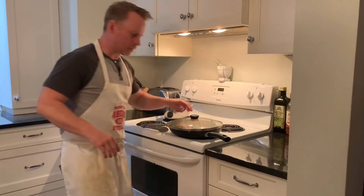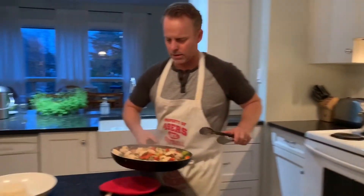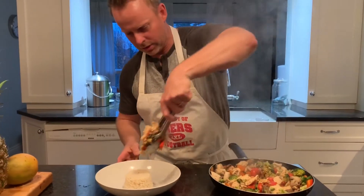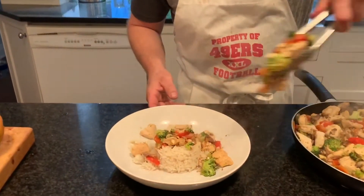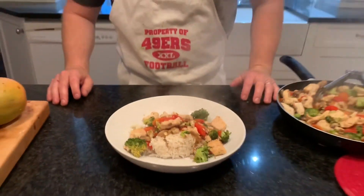Now that everything's cooked, it's time to plate. So what we've got here is Asian chicken stir-fry. There we go — I think it looks pretty good. I hope you guys enjoy this recipe, I hope you make it. It's delicious.